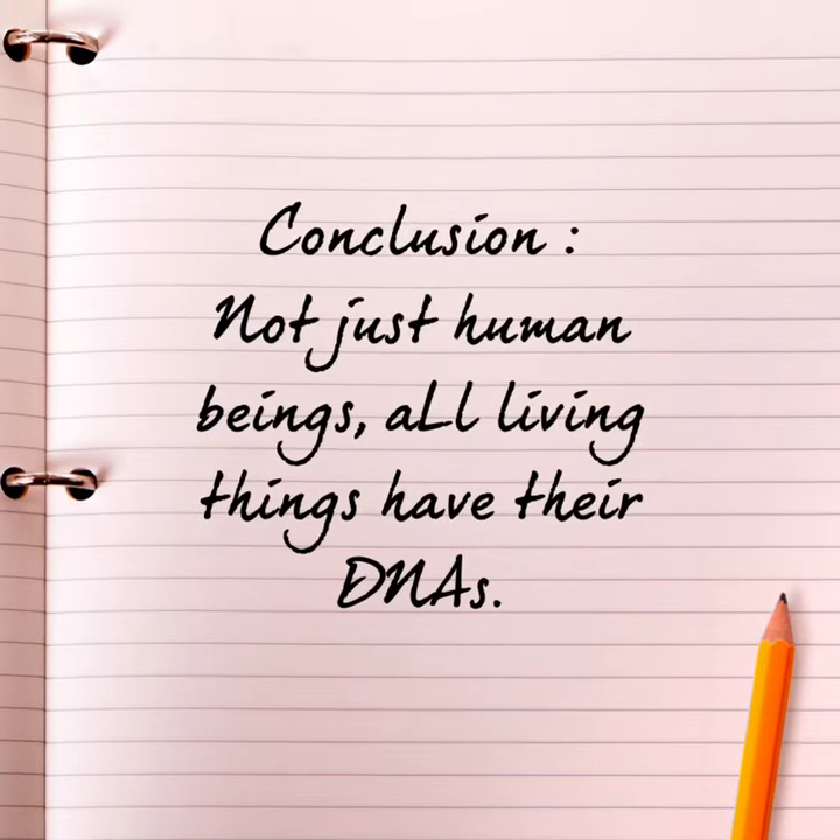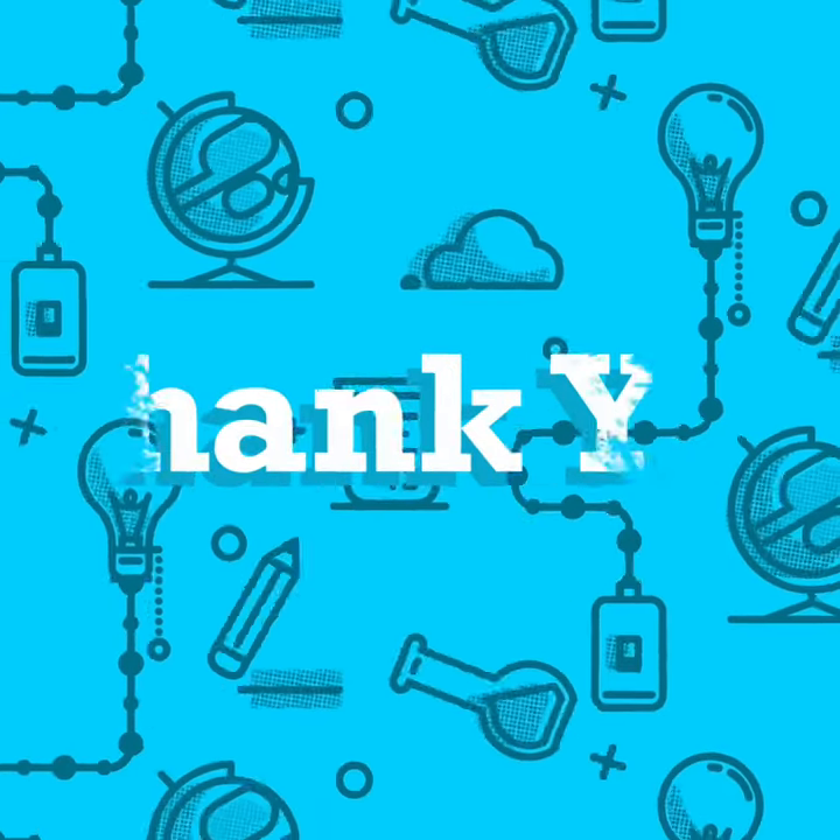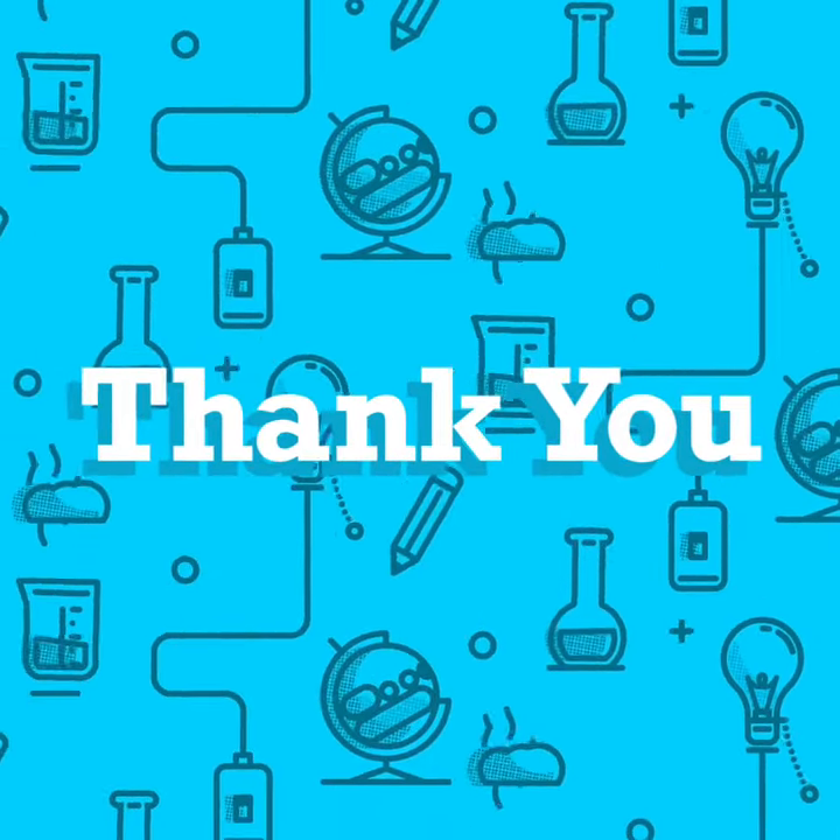Our hypothesis is correct. All living things have DNA.